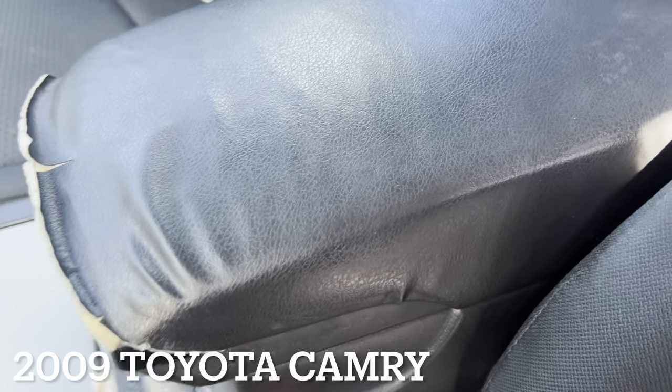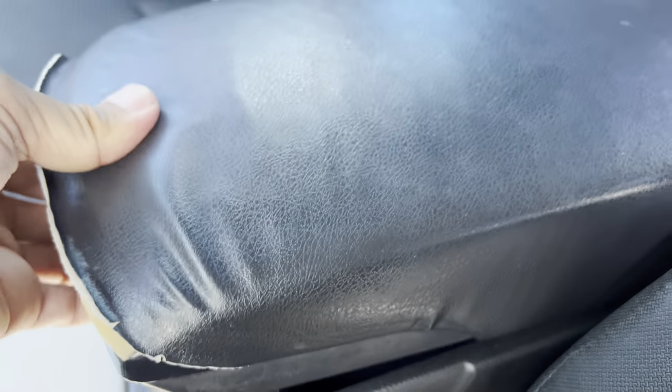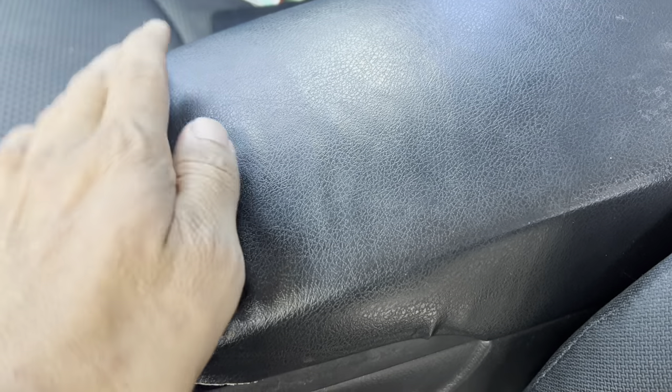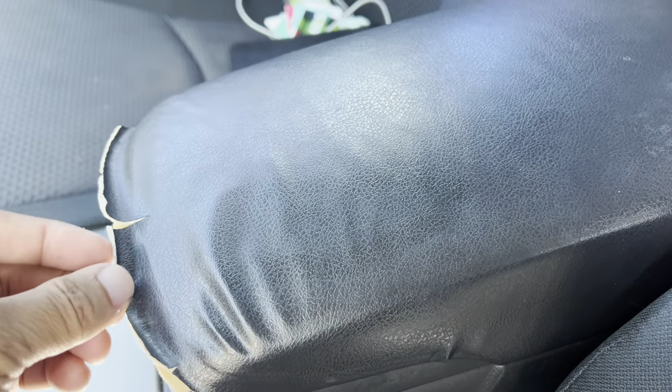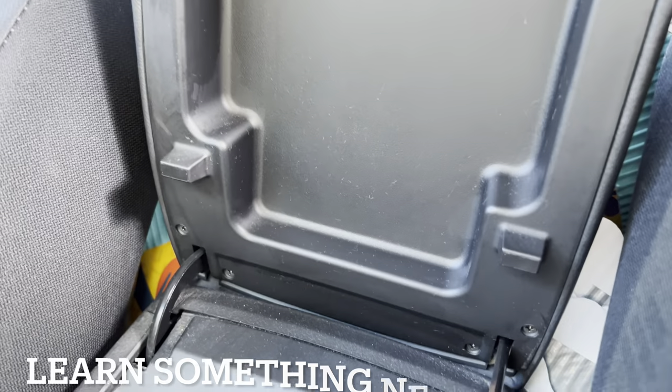Today I'm going to get this changed — it's the middle console or armrest for the 2009 Toyota Camry. I'm going to replace this; see, it's all old and ripping. I've never taken it out before.